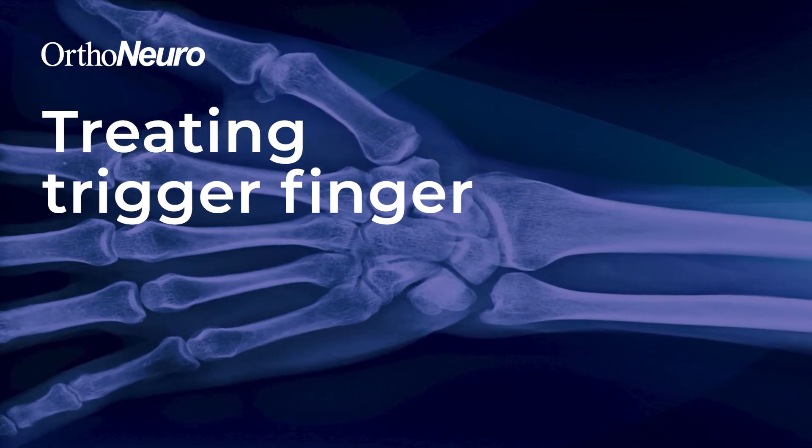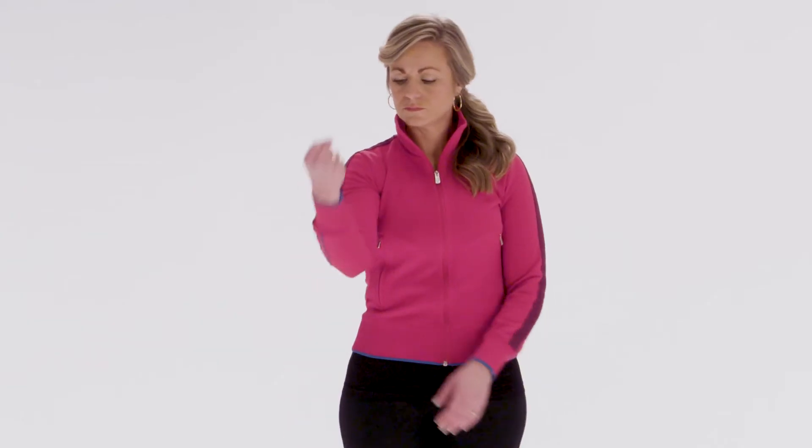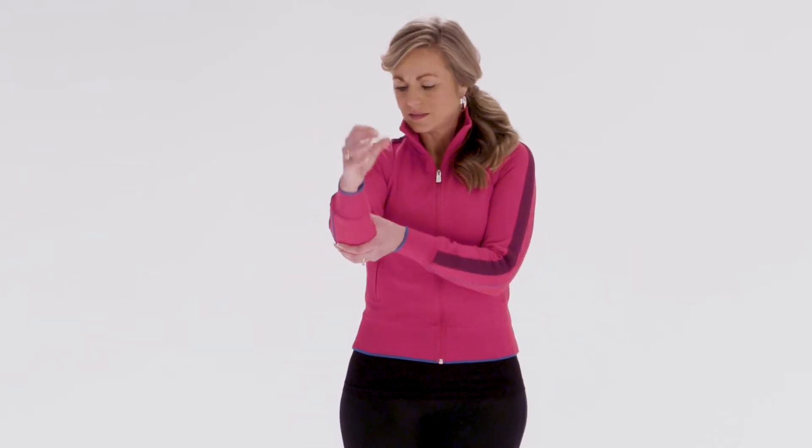Some of the more common things that we see in hand surgery are carpal tunnel — everybody's heard of that — another nerve compression called cubital tunnel, which is compression of a nerve at the elbow. Of course we see a lot of people with arthritis, and then one of the more common things we see are people with trigger fingers.